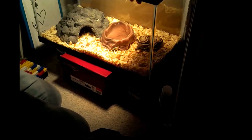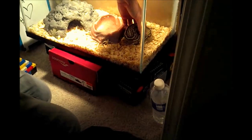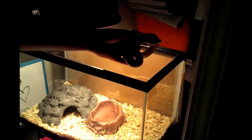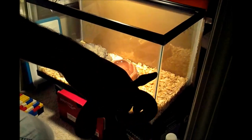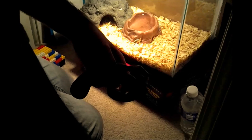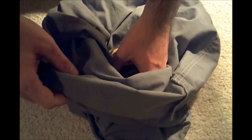I'm going to pick her up and she's going to stay nice and cooperative. She's very alert even though it's kind of hard for her to see right now because she's getting ready to shed, so her eyes are kind of cloudy. I'm going to place her in the pillowcase here.